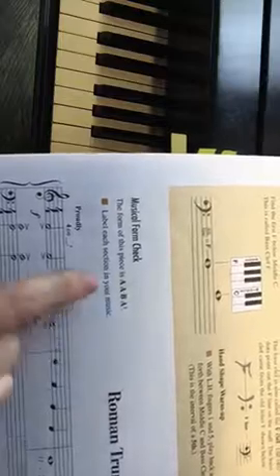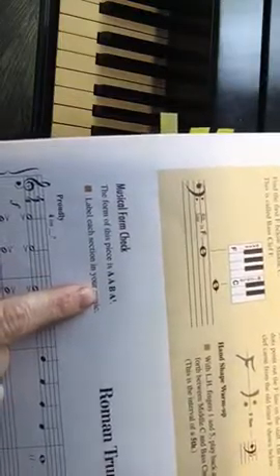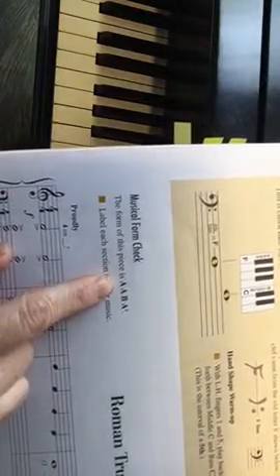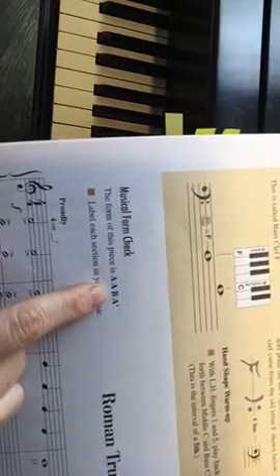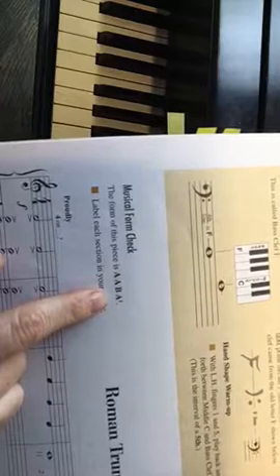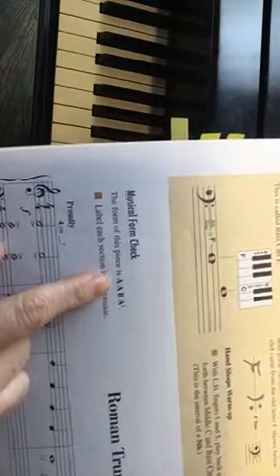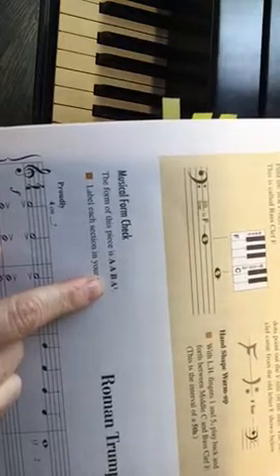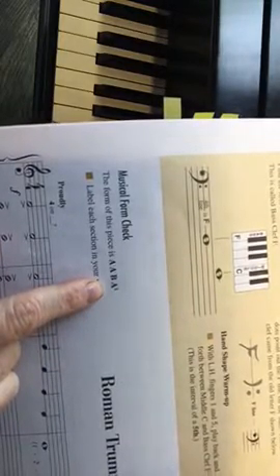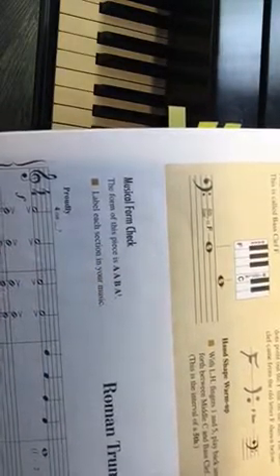Roman Trumpets is in A-A-B-A form. That means there'll be a section that repeats and they'll be identical, then there'll be a whole new section, and then there'll be another A-prime section — which starts off exactly like the A section but has something different in it to distinguish it from the regular A section.